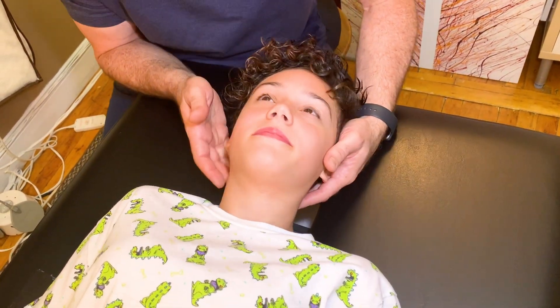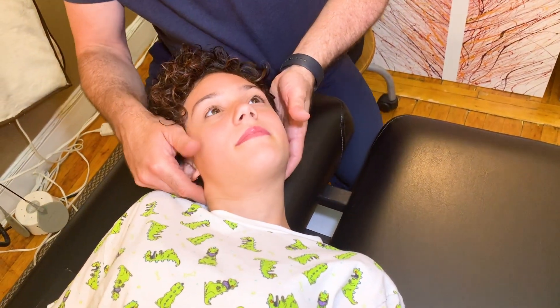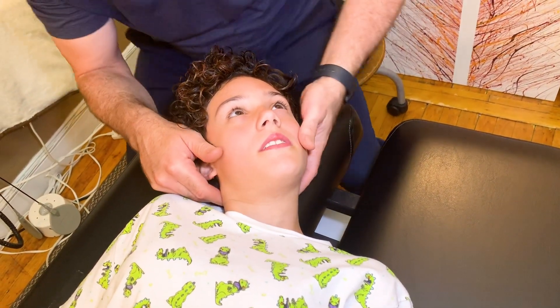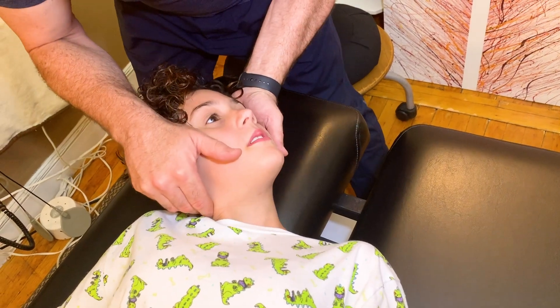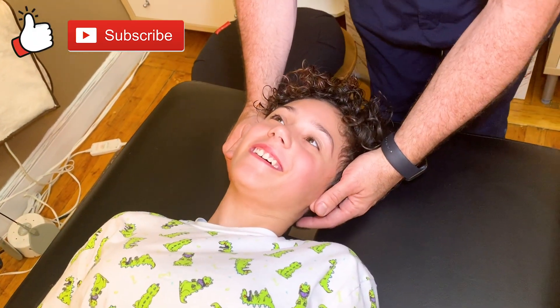I'm going to just come in close in here, even a little bit more. Kids are flexible, so we first laterally flex them over. How was that? Really good.